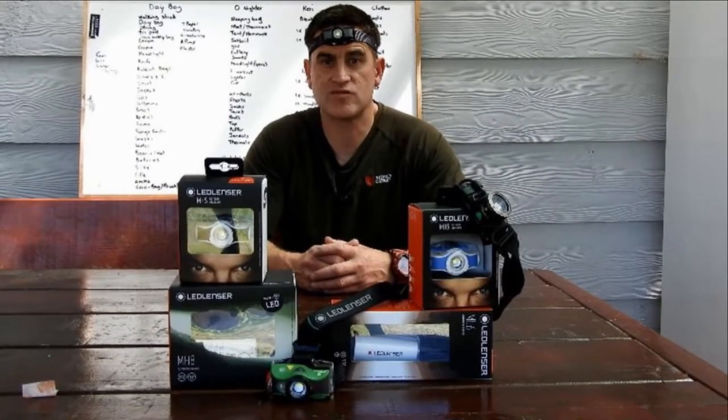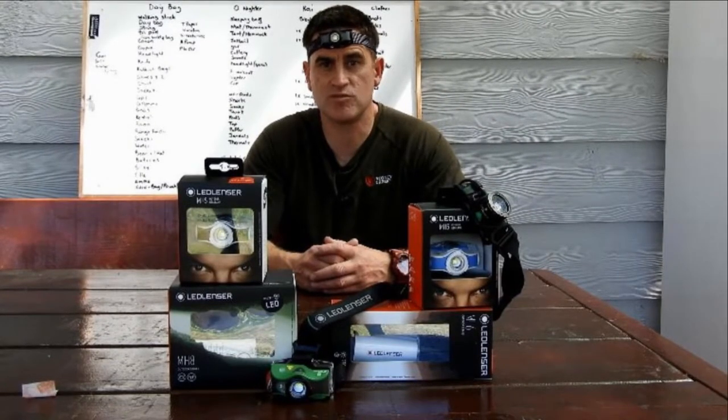Hey team, I've recently acquired the LED Lenser MH5. I just want to touch on some key features from this MH5.